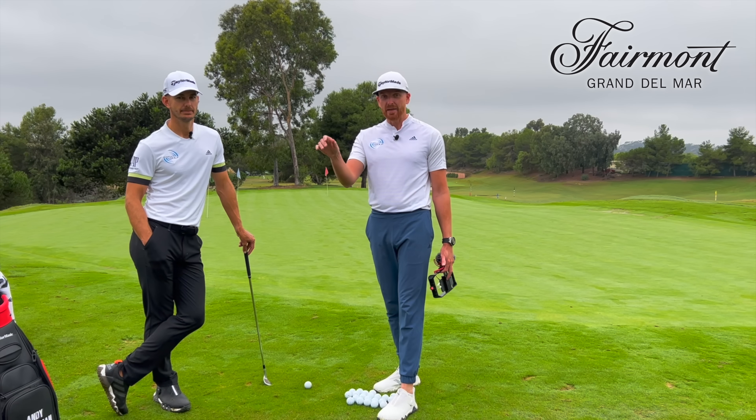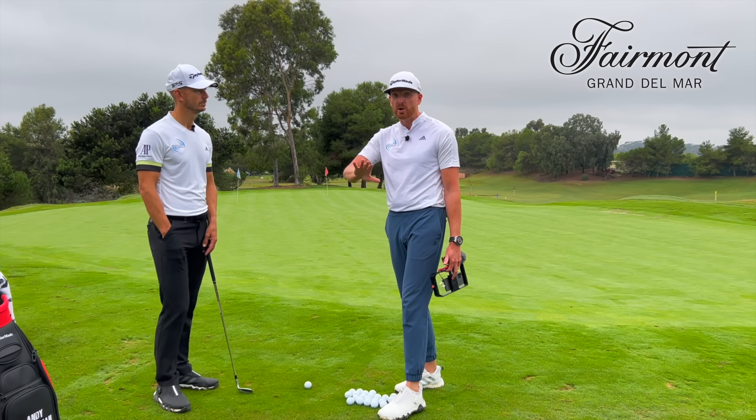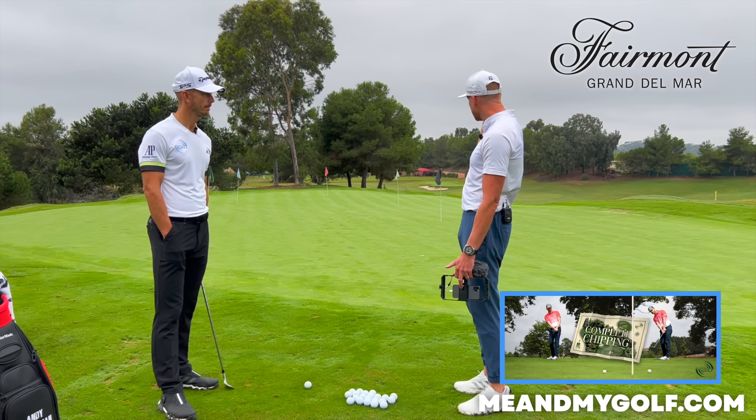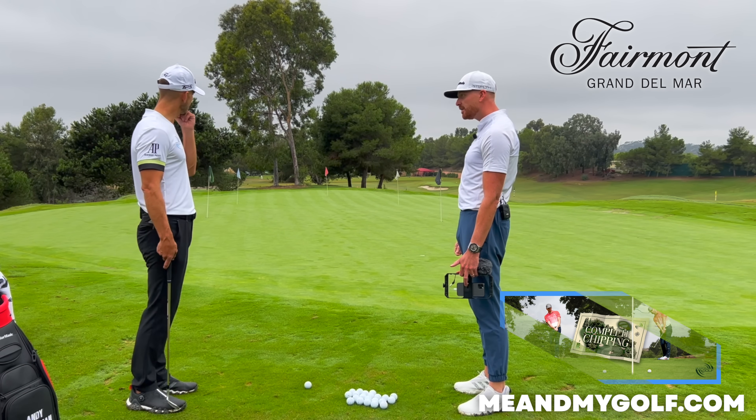We're on the practice area and we're actually going to play all three shots from this position. We're not going to do anything on the rough — we've got more videos on that. All shots are going to be from the fairway. So Andy, first one: a 20-yard chip to the white flag.